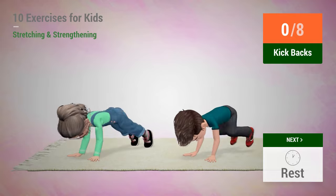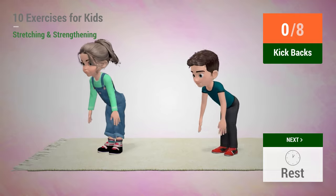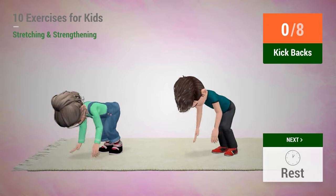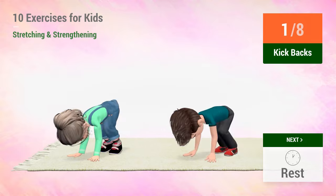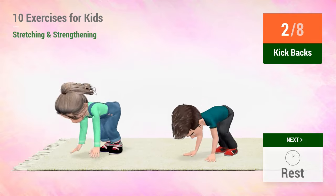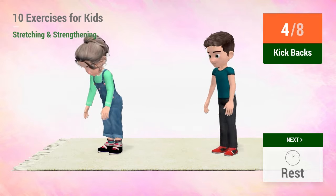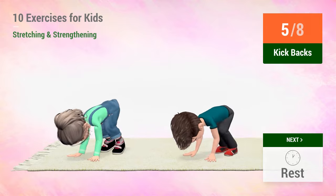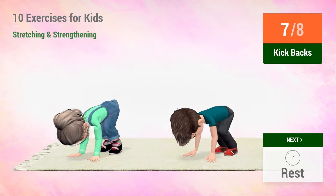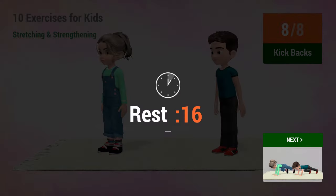Up next, kickbacks. In 5, 4, 3, 2, 1, go! 1, 2, 3, 4, 5, 6, 7, 8. Rest time.